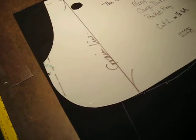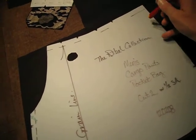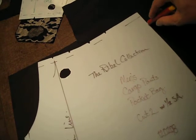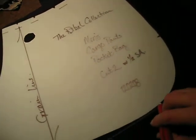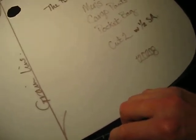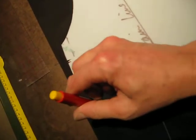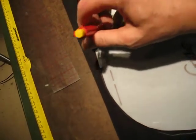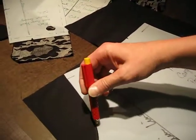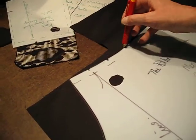What I'm doing here is I'm tracing off my pattern instead of pinning it, and it makes it so much easier and faster. I just lay the piece on there and follow it, and then I cut. I'm going to do all the pieces just like this. It cuts my cutting time down tremendously.